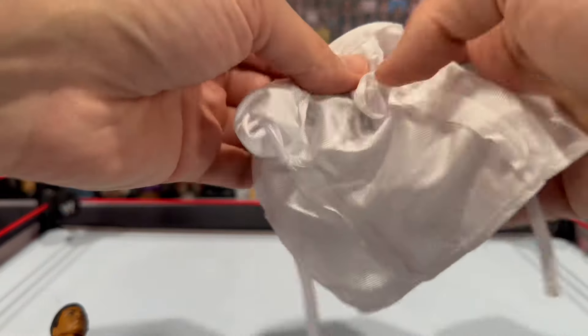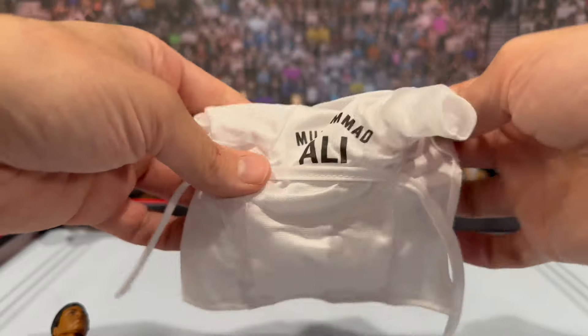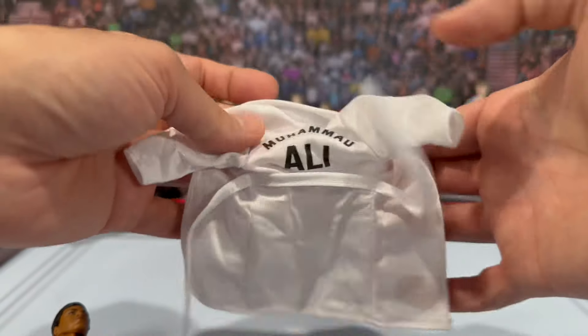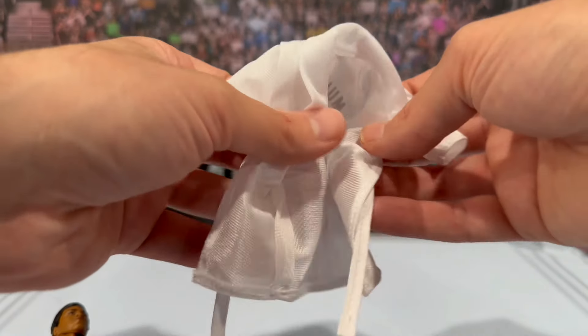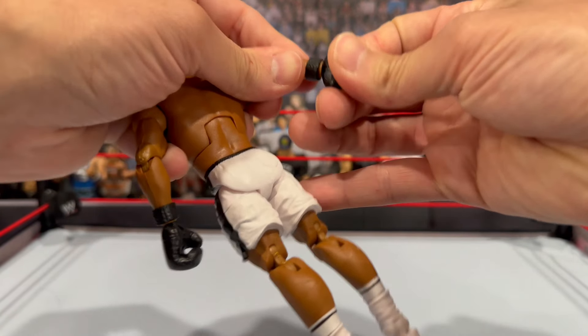You can take a look at this soft goods robe — a little wrinkly, but I kind of like it. I'll be honest, I wasn't the biggest fan of the San Diego Comic-Con towel-y type material. I get where they were going, but it just didn't correlate that well on that figure.